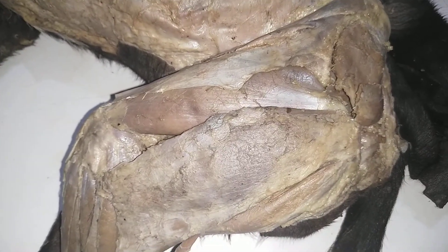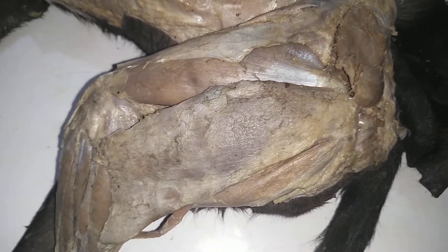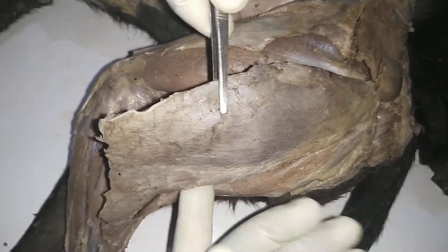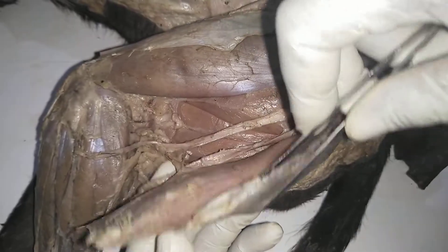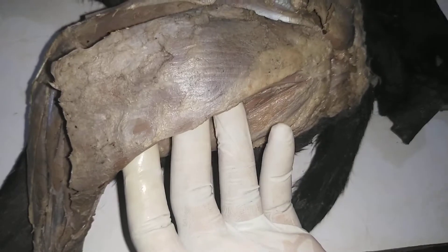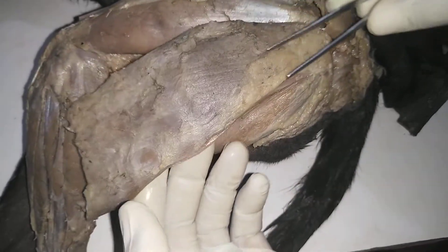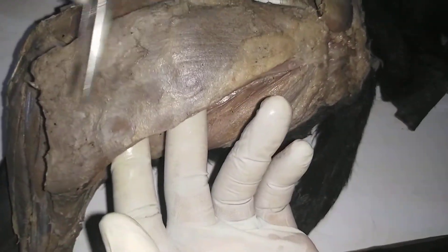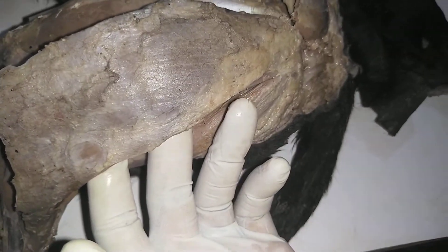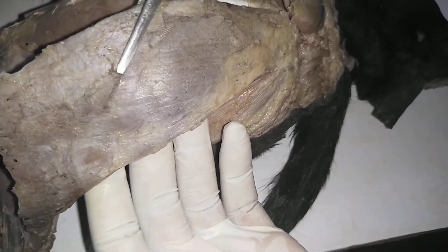Now there are basically two of these muscles. The two of them include the quadriceps femoris and then the second one is the biceps femoris. Now this is the biceps femoris — a very large muscle. It is one of the hamstring muscles, one of the muscles around the back of the thigh and also on the lateral side. So you can say it is caudolaterally placed or positioned.